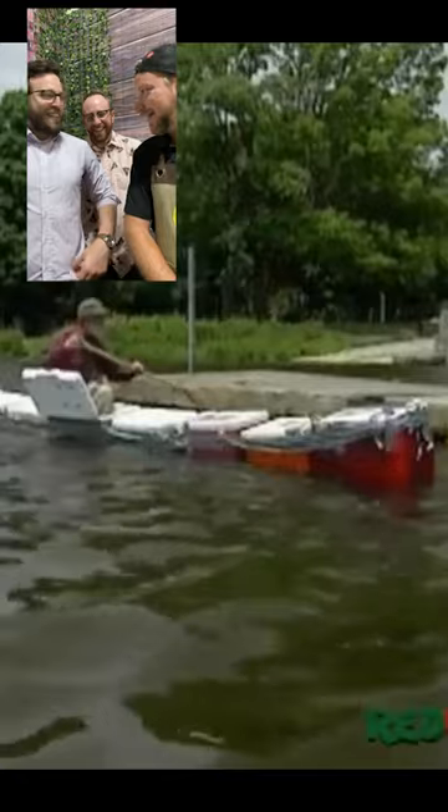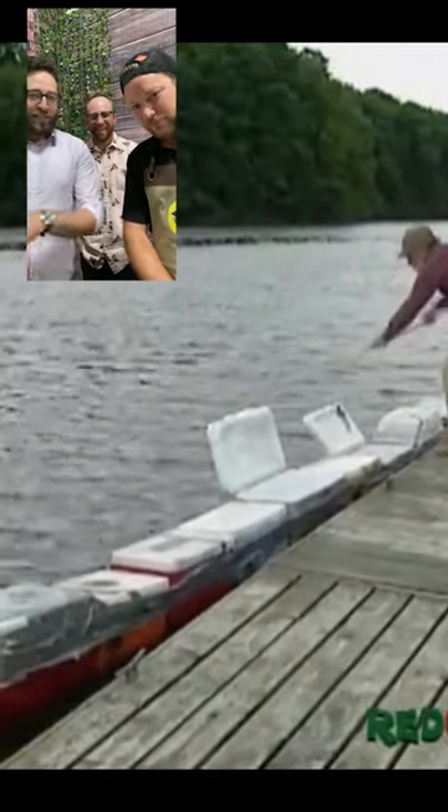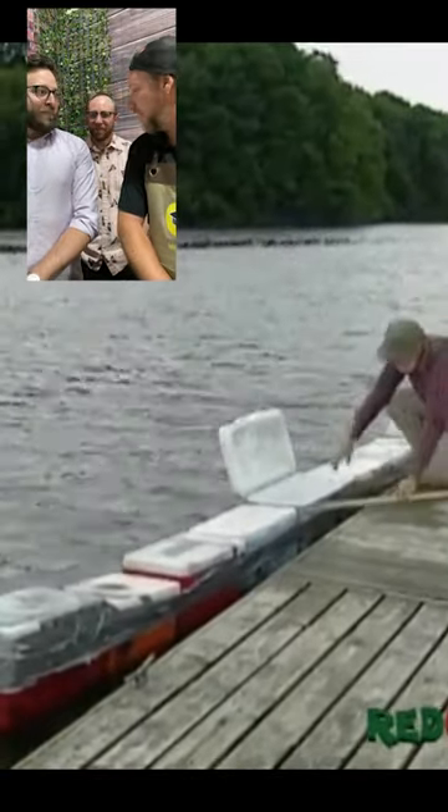He didn't make it far though. I want to see him go down the river, I want to see him go down the lake. I want to see some people tubing around him. How's that thing float? I think we test this — what if we buy eight coolers and lash them together?